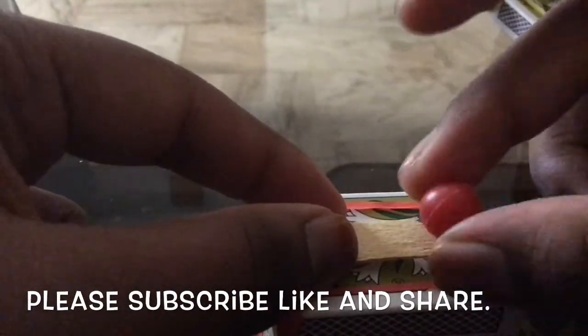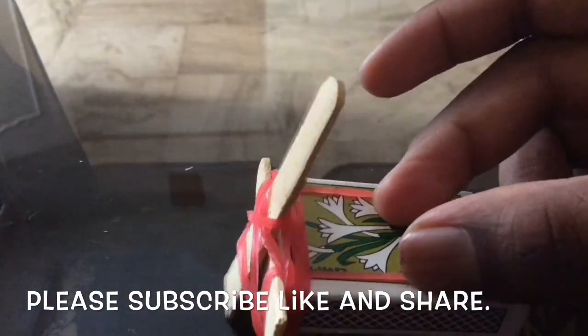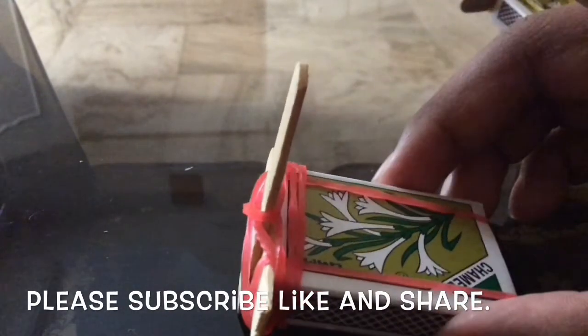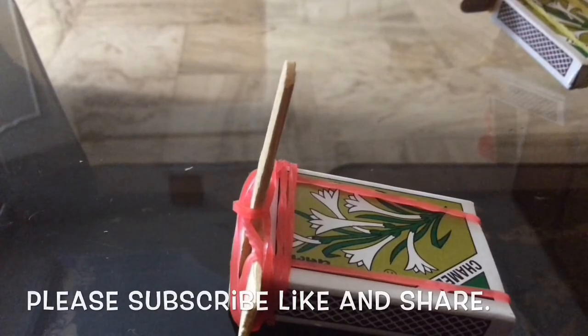Here's the catapult, already done. If you don't want to use a container you can just place the ball by hand, leave it, and it catapults. Thank you — please subscribe, like, and share!